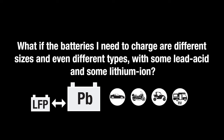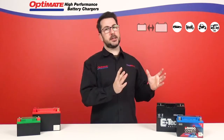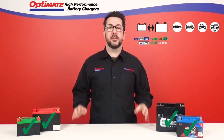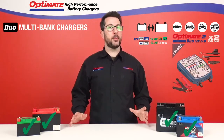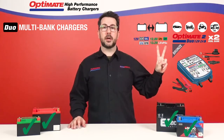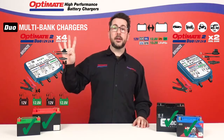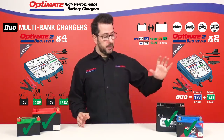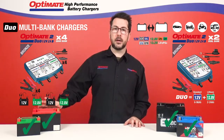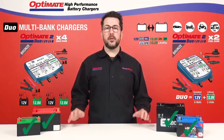What if the batteries I need to charge are different sizes and even different types, with some lead-acid and some lithium-ion? So you have several vehicles to charge and maintain at once — different sizes in battery, different types of battery. That's why we made the OptiMate 2 Duo multi-bank chargers. We have a dual output OptiMate 2 Duo with two different charge outputs, and we have a quad bank OptiMate 2 Duo that can charge up to four different batteries at the same time. It's a duo charger, so it is suited for both lead-acid technology and lithium-ion LFP battery. It's your perfect solution if you hook up your charger from day one to avoid all of your problems.